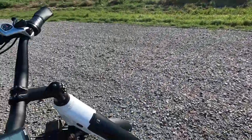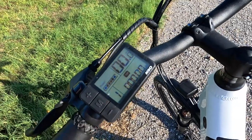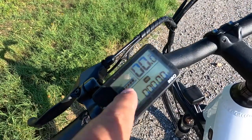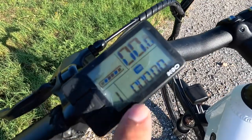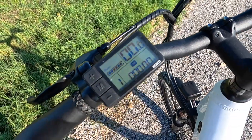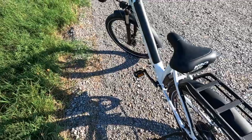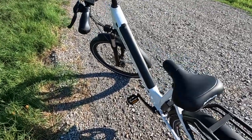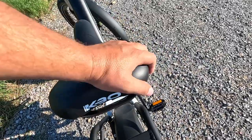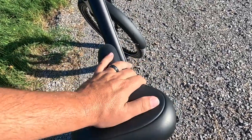The screen on this is pretty basic. You hold down the M button to turn it on. You have a battery indicator, your speed, and your trip. This one actually has zero miles on it — absolutely no miles on this bike yet. So this is as brand new to me as I've ever done on the channel. We're going to get our first impressions today. Here's your seat — nice, thick, wide, very cushiony seat.